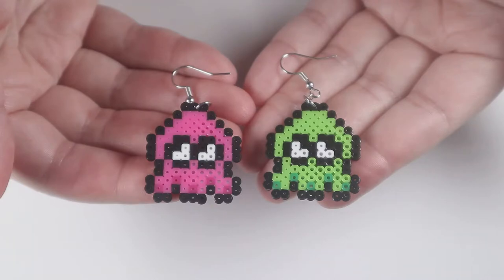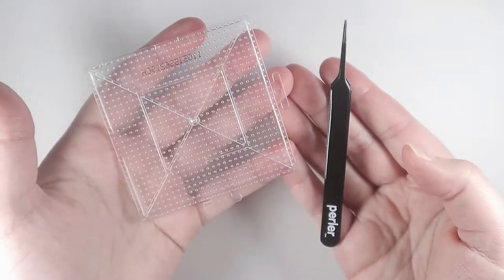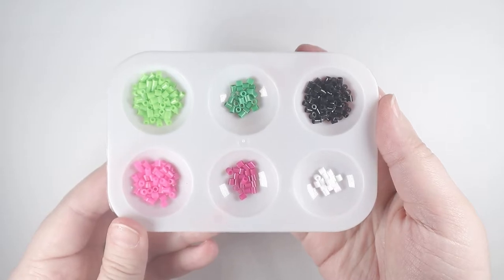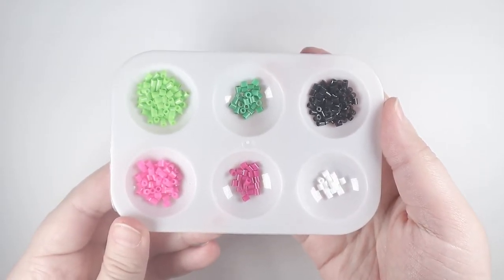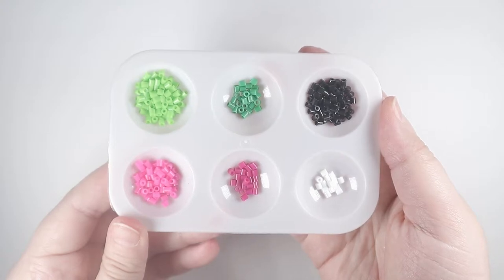But enough with the chatting, let's get to crafting. The materials I'll be using for the inklings are tweezers and a mini perler pegboard, mini beads in the color of white, raspberry, pink, black, green, and lime green.